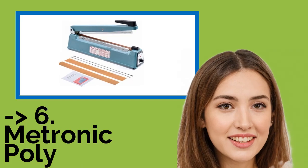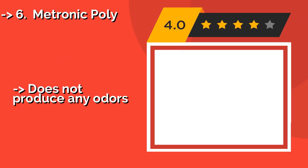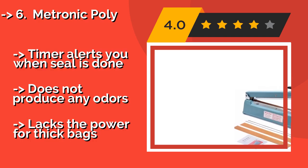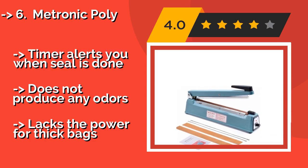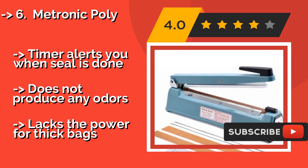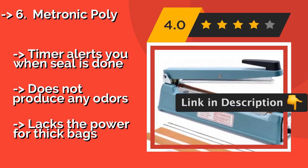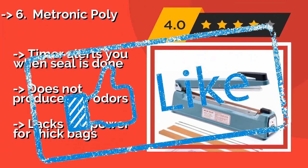The seventh one is the Matronic Poly 8 PPX, at $43. Ease of operation is one of its primary benefits — it sets up quickly and features 8 temperature settings for working on different types of materials. It weighs less than 10 pounds, making it quite portable. A timer alerts you when the seal is done, and it does not produce any odors, but it lacks the power for thick bags.